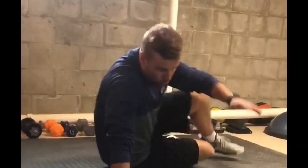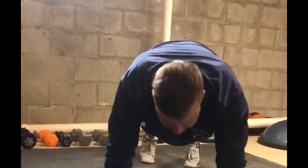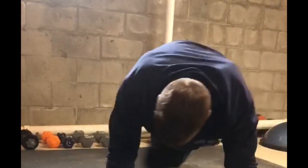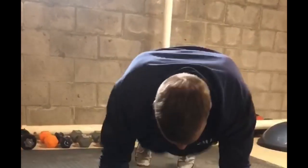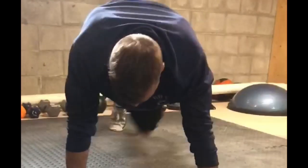Next we have mountain climbers with a twist. Instead of going straight forward like normal mountain climbers, you're going to cross your legs across your midline every time. Try to keep that back flat the whole time while you're rotating your hips.